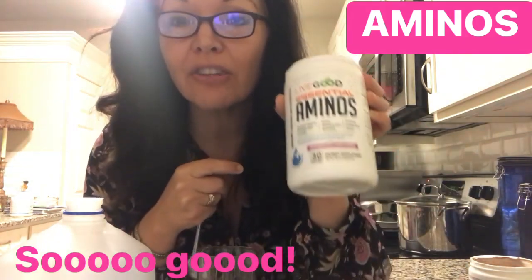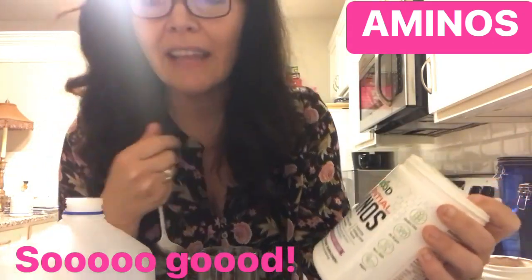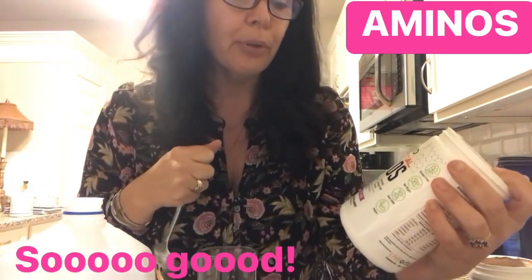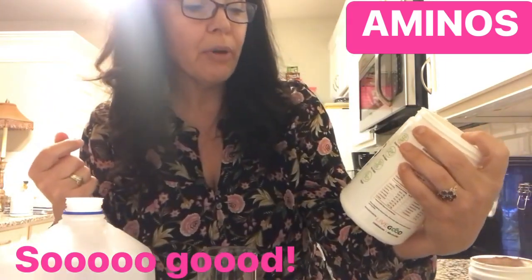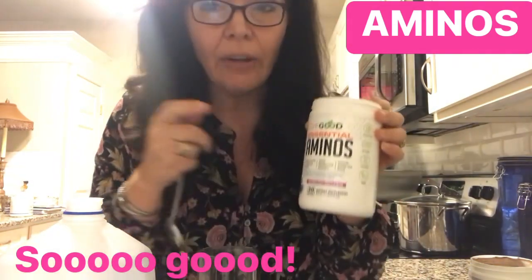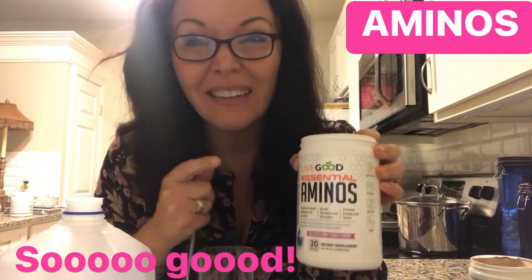This supports muscle strength and function — I need some of that — and boosts stamina and recovery, like after a workout. You can take it before or after a workout. It also promotes energy and focus, which I definitely need. So this is going to be better for me than grabbing that Diet Dr. Pepper.